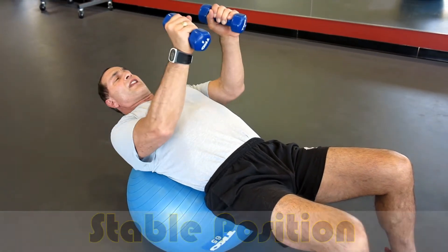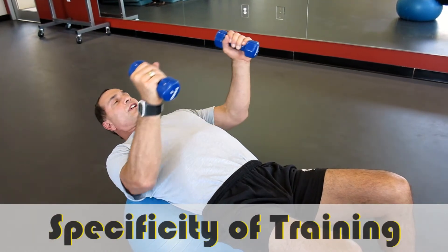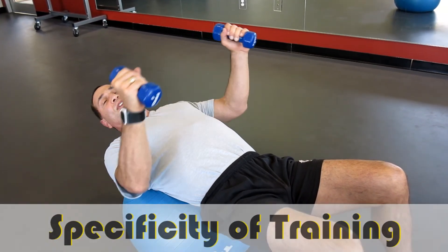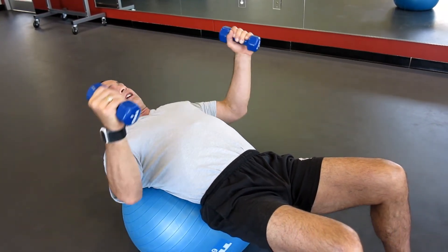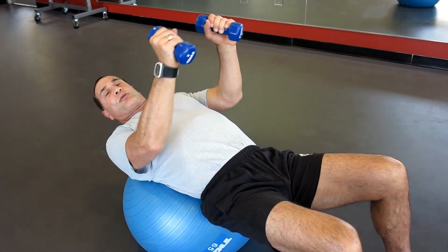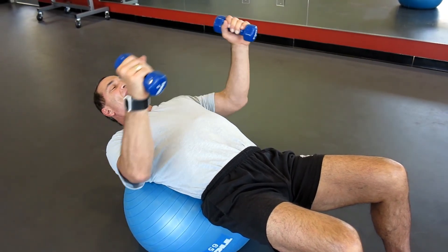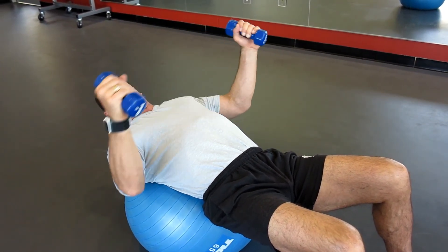And in order to improve athletic performance, train for what's called specificity. Specificity of training means train according to what you need to do on the court or field. That's the way to get your best results — not on a stability ball. Thanks for joining us for Live Like an Athlete. We'll see you next week.